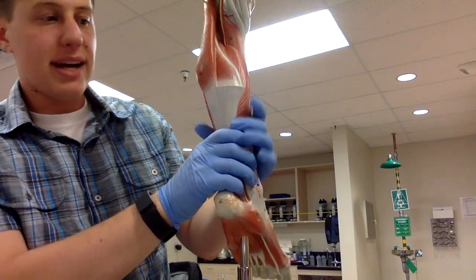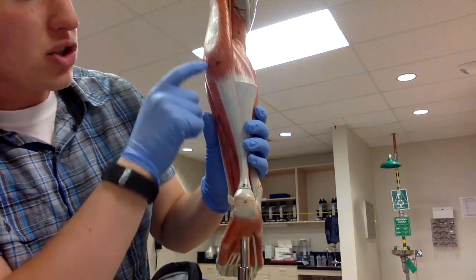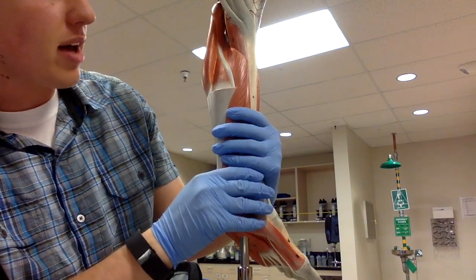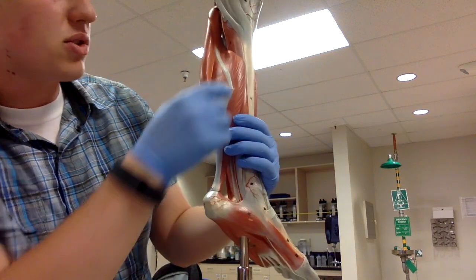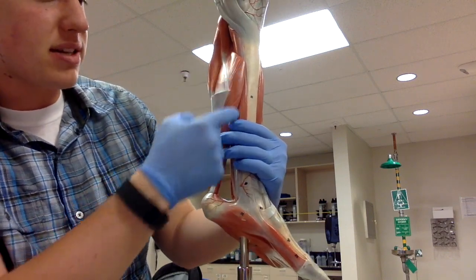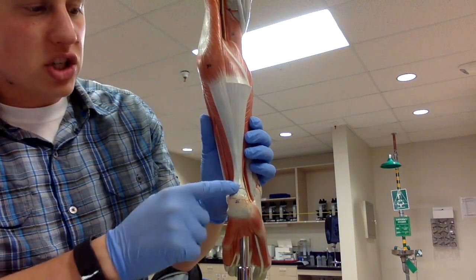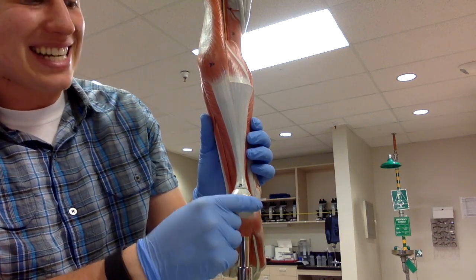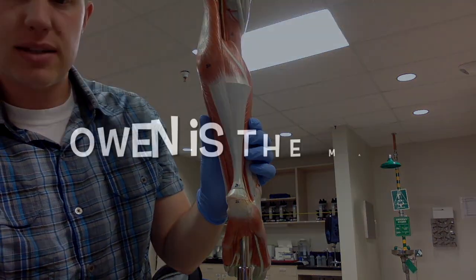On the back side we have the gastrocnemius muscle. With the leg open, we can also see the soleus muscle, which is deep or underneath the gastrocnemius. Then there is the large calcaneal tendon — or Achilles tendon — that anchors the gastrocnemius and soleus down to the calcaneus bone.